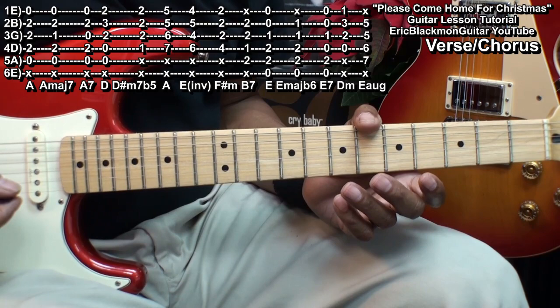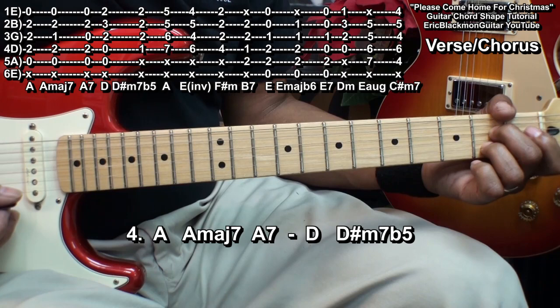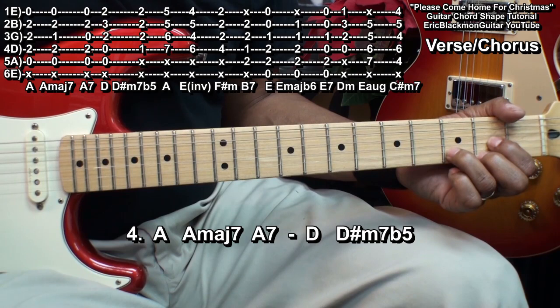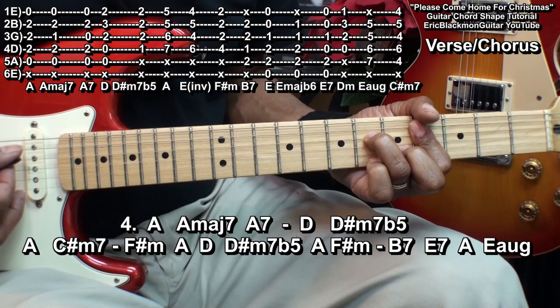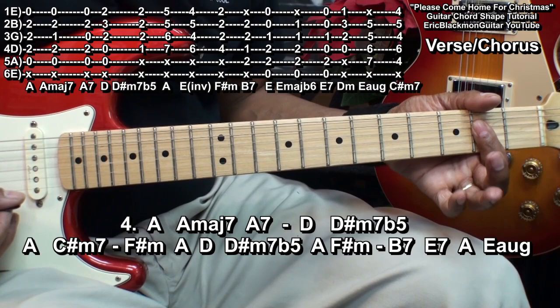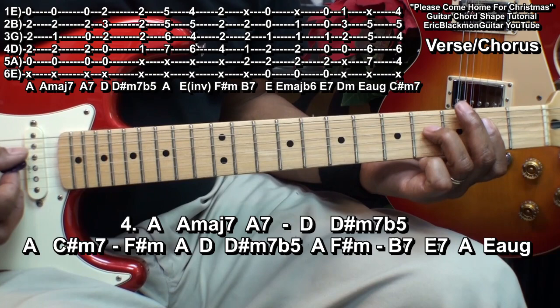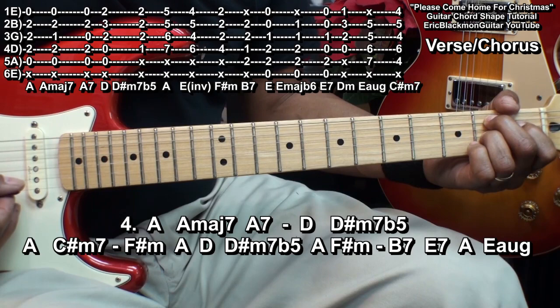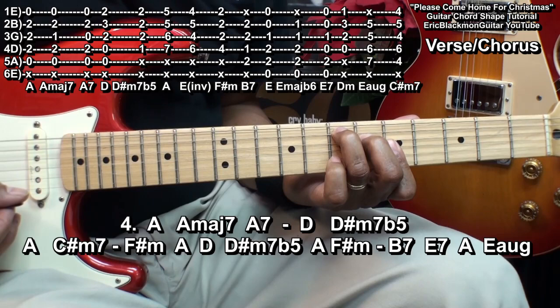Next, we'll revisit the verse chorus, but it'll change a little bit. We'll start with an A, A major 7, A7, D, D sharp minor 7 flat 5, then A, C sharp minor 7, and we'll follow with F sharp minor 7, A, D, D sharp minor 7 flat 5, back to A, F sharp minor 7, B7, E7, and A. And then we'll go to the E augmented chord.